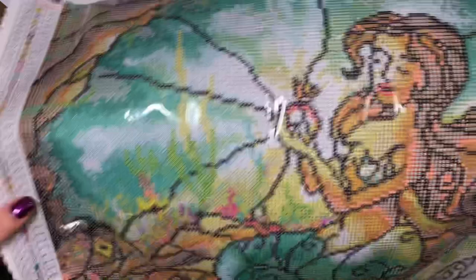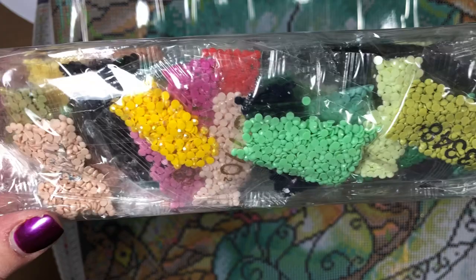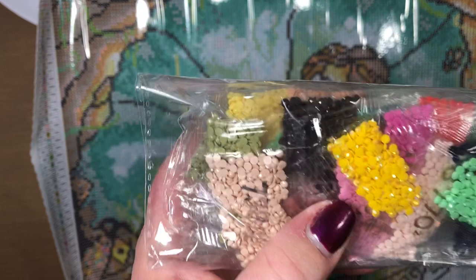Let's look at the drills. This desk does not have enough room. Here are the drills — it's a little bit more green, green and brown. But this is going to be great. This one is a full round. I kind of wanted to see the difference between the two. And this one's supposed to have AB drills in it — which is like aurora borealis — it gives a different shine to it. Oh, here's some right here. So it just has a little extra sparkle to them.